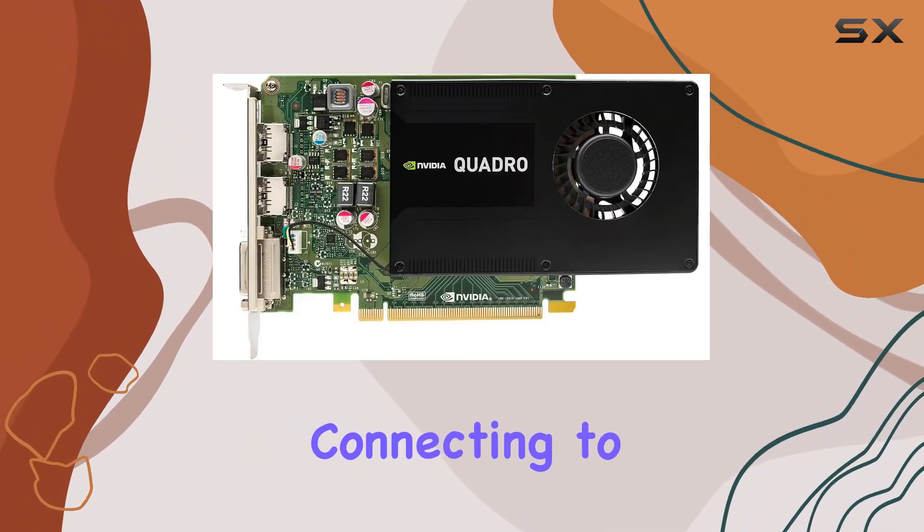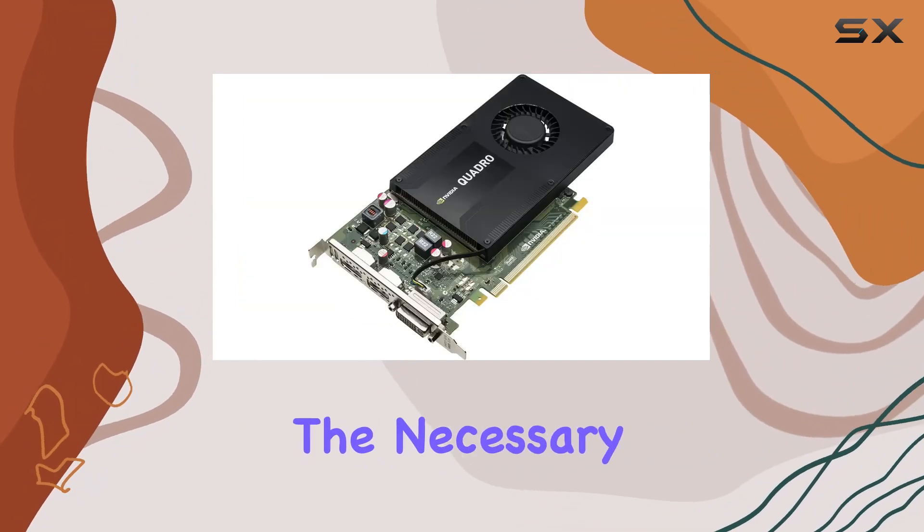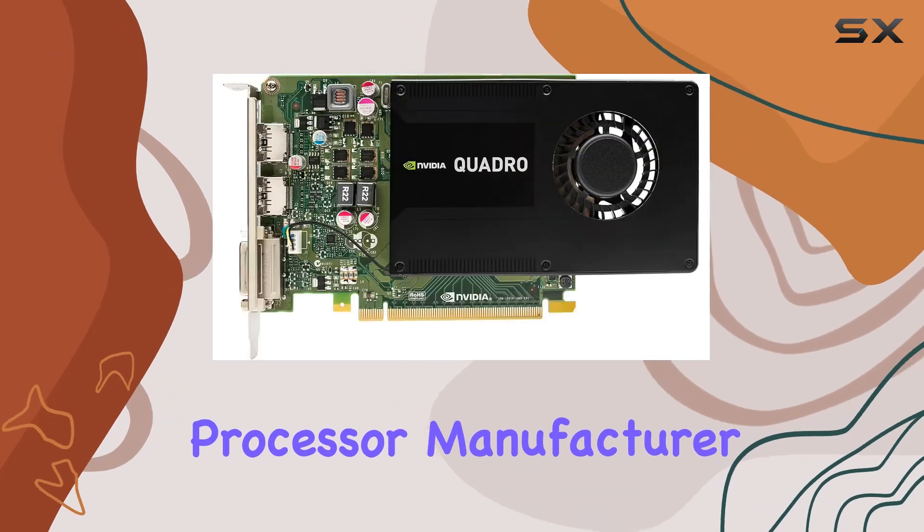Whether you're connecting to high-resolution monitors or immersive VR setups, the HDMI interface provides the necessary flexibility.